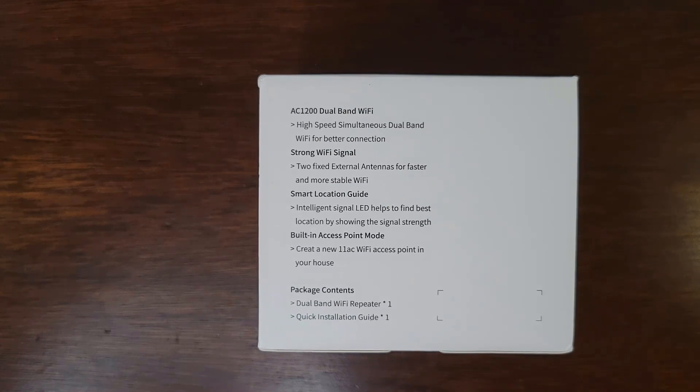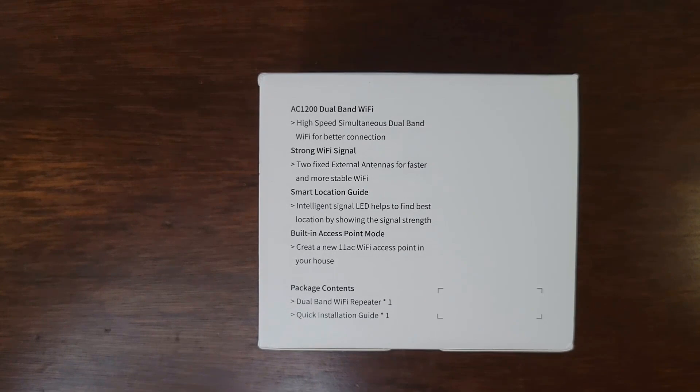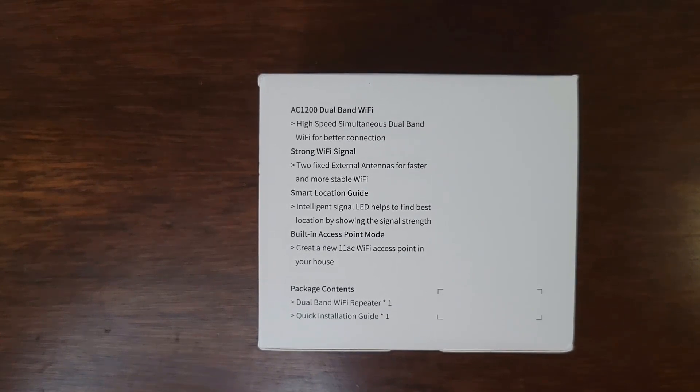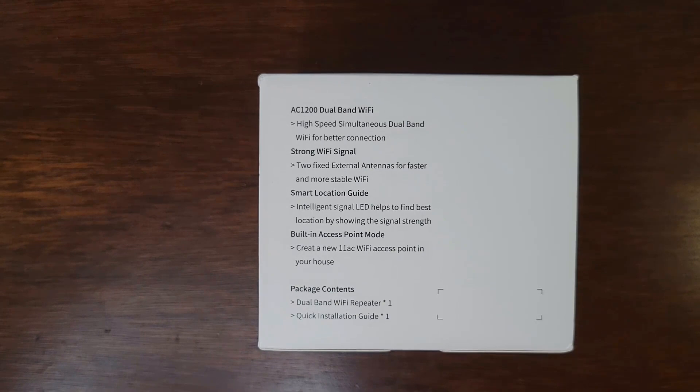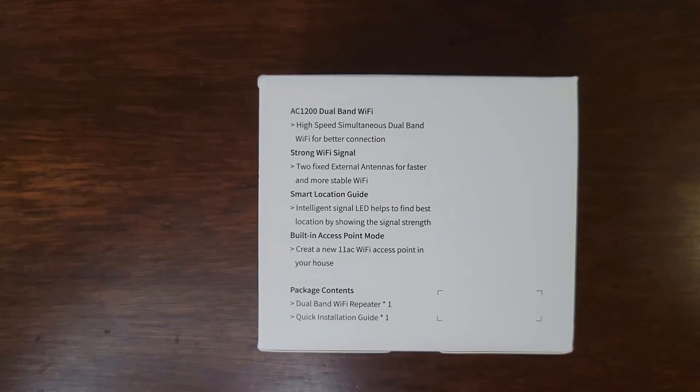It has two fixed external antennas for faster and more stable Wi-Fi. It has a smart location guide with intelligent signal LED that helps find the ideal location by showing signal strength. And it has built-in access point mode that creates a Wi-Fi access point in your house.